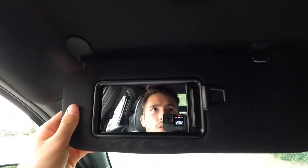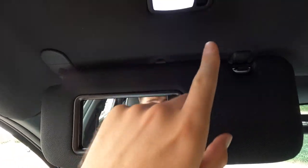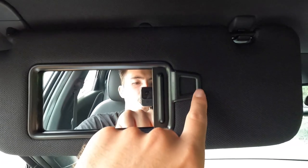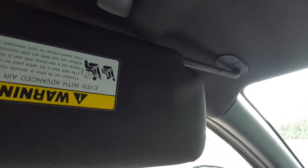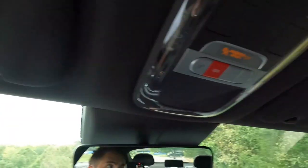Coming over here, this is what your visor looks like — you get a vanity mirror with a vanity light, a clip, and it slides forward and backward, which is always nice. You have Opu panels up top, and another one on the other side. As standard features, you get a wireless charging pad, heated front seats, dual zone climate control, a power driver's seat, and more.